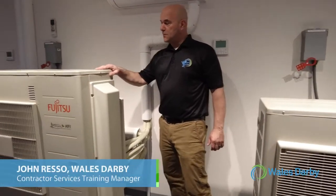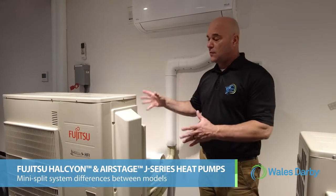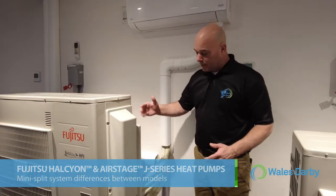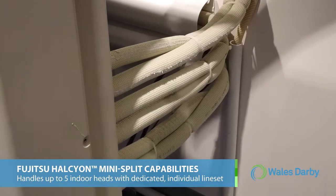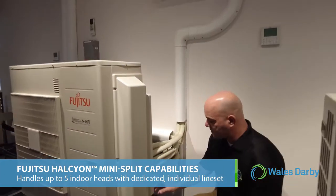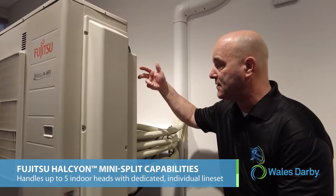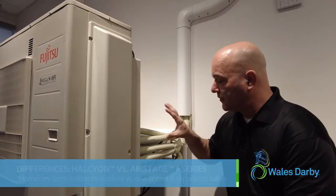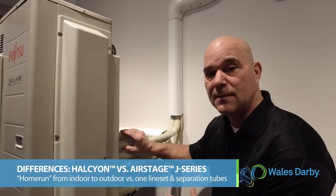We're standing next to a Fujitsu 45,000 BTU Halcyon outdoor unit. We're talking about J series today and the differences between J series and Halcyon. This unit is capable of handling five indoor heads — we currently have three indoor heads tied into it. Each port has its dedicated line set going to the indoor head, and we could have two more sets of line sets here. The difference between Halcyon and J series is that each one of these will be a home run from the indoor to the outdoor.